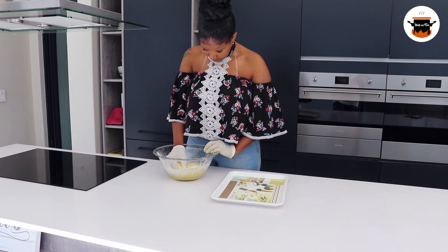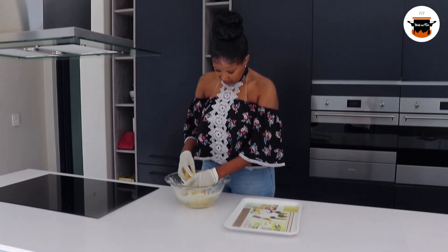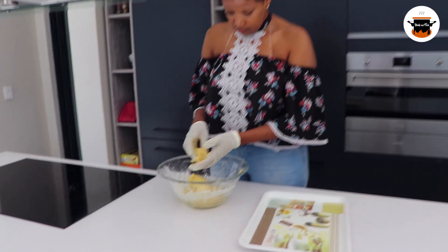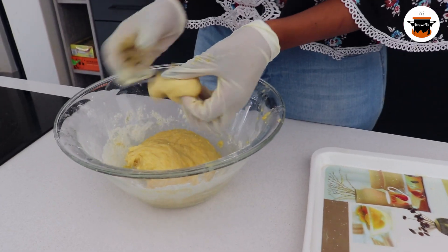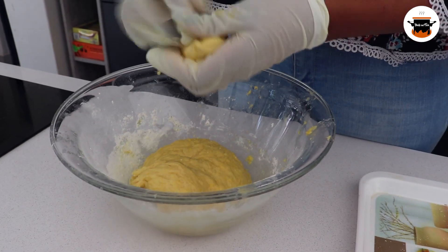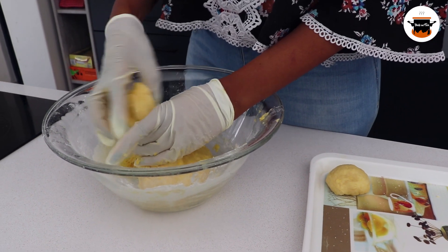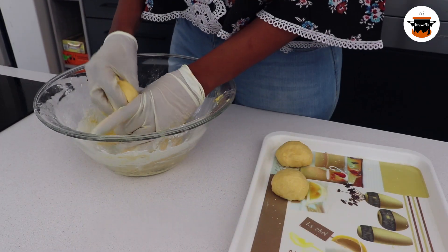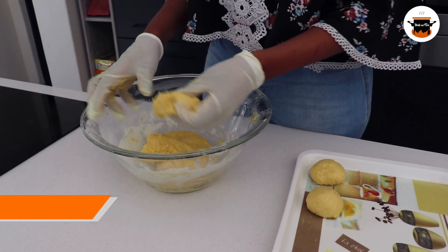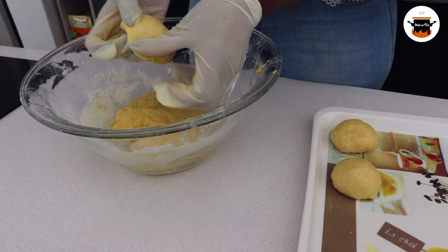This is how our dough looks now. As you can see, it is still nice and soft. So I am just going to divide it into small little lovely balls like that. I will do that to the rest of the dough, then I am going to put it back somewhere warm. Then we will come back after that.